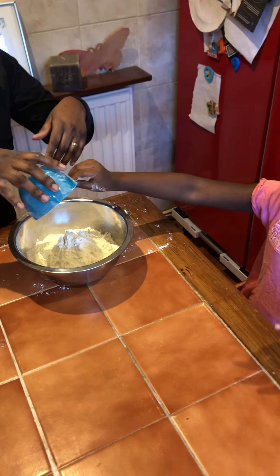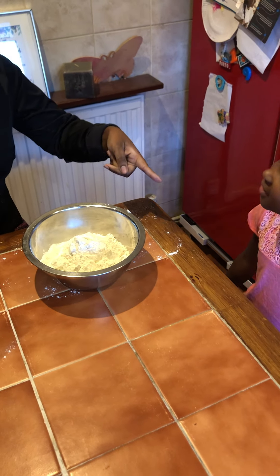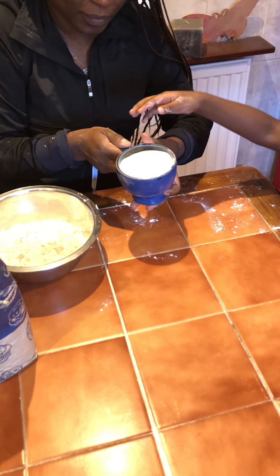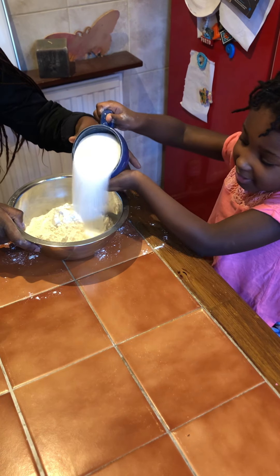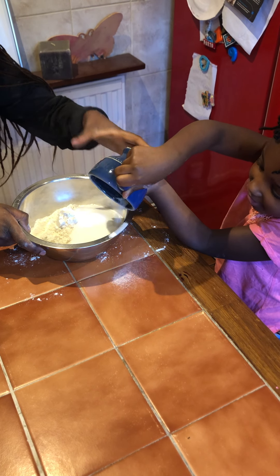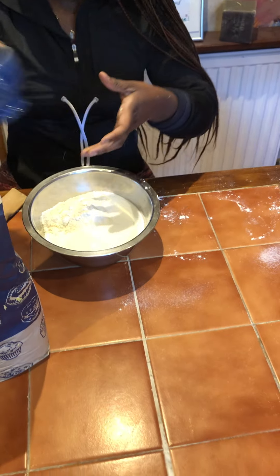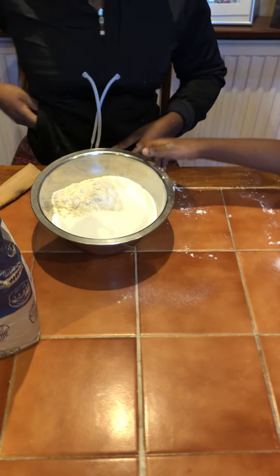So now we're going to put some salt. You're right. How many cups? One. One. Can I do it? Yeah, you can. Good job, Kezia. Good job. You dropped a little bit on the table, but it's okay to make a mess sometimes, isn't it?